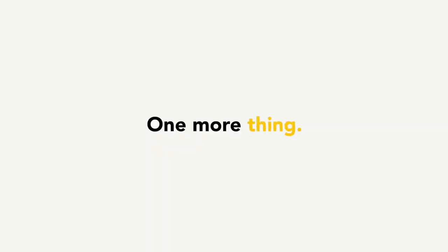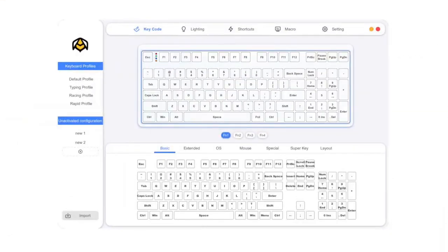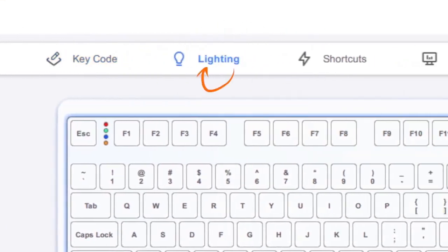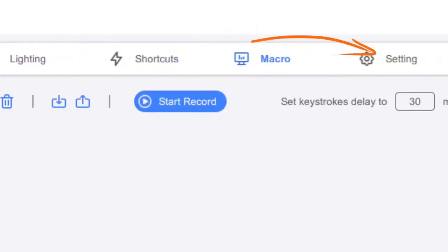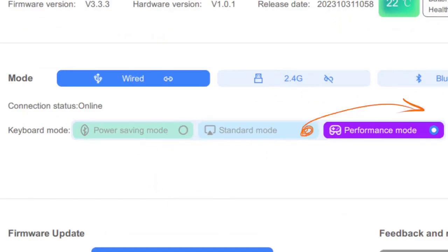One more thing: we are officially introducing the Hive. Hive? Not that hive. It's the Hive — we've packed a lot of things into it. You can customize key functions, RGB lighting, shortcuts, and even record macros. Plus, check your battery health, test your keyboard and mouse, and pick different working modes.